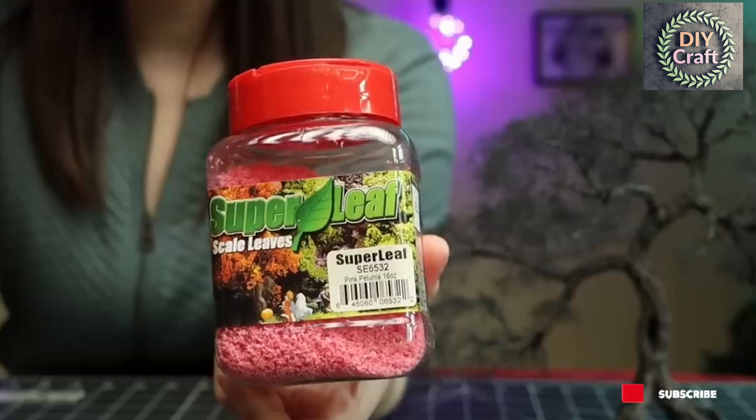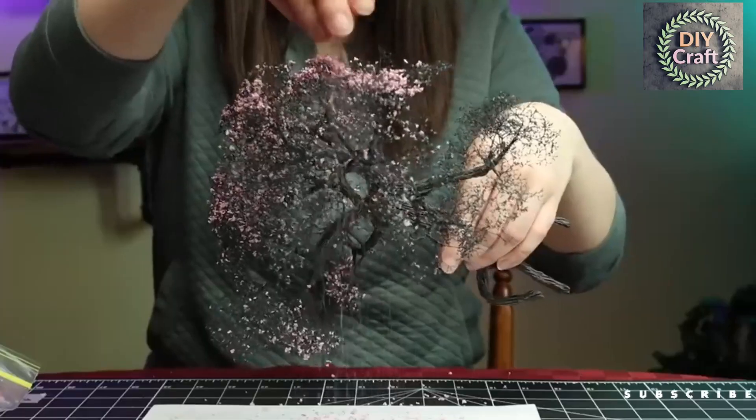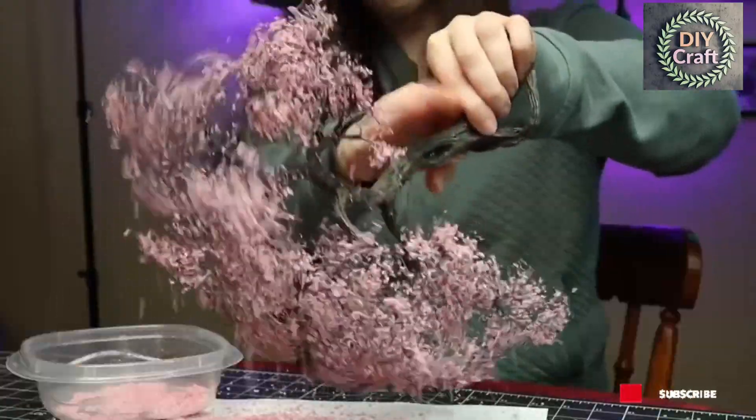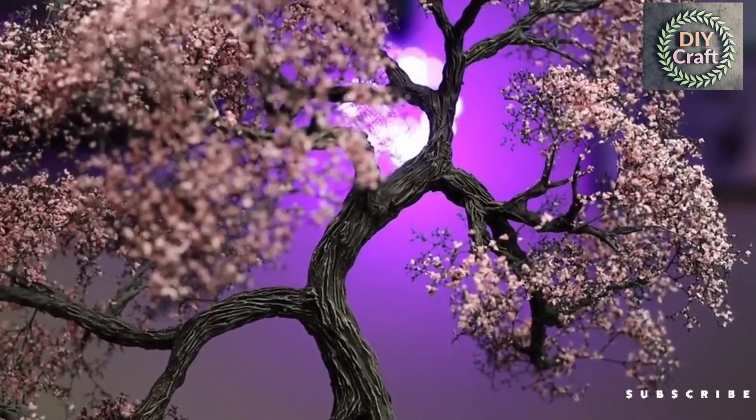Otherwise it's time to flock. I chose a pink cherry blossom color for this tree, but you can use any color you like. Spray some more thinned PVA on all the branches over the sink, and then just sprinkle the flock over all the ends. I'm using super leaves here, but there are usually lots of brands to choose from at your local hobby store. I put three layers on, allowing about 10 minutes to dry between coats. You can use a stiff-bristled brush and some tweezers — that is a nice tree right there.